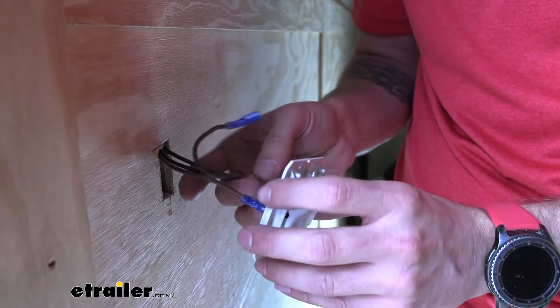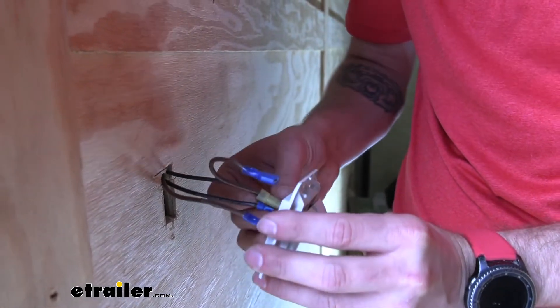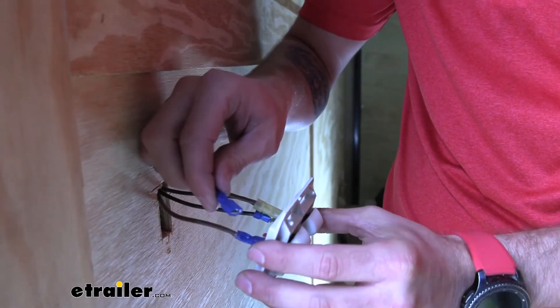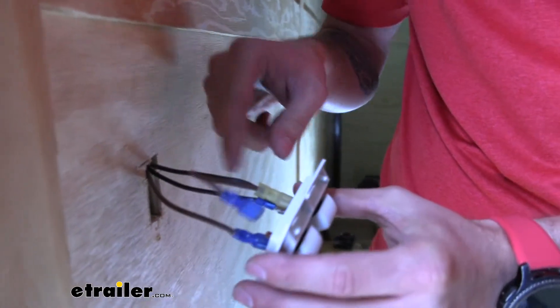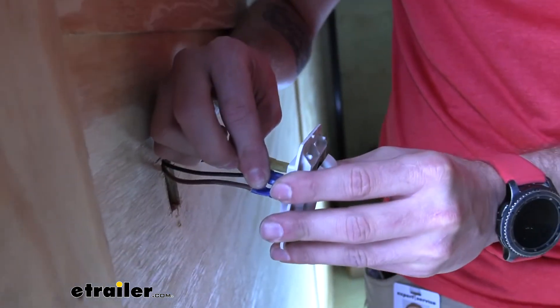Our black one over here is our load going to the lights inside. Then we have our power — I'm going to use the bigger one here just because that spade terminal is a little bit smaller so they fit nicely together. And then our little jumper that I made so that I can power the other side of our switch, which turns on our exterior light.